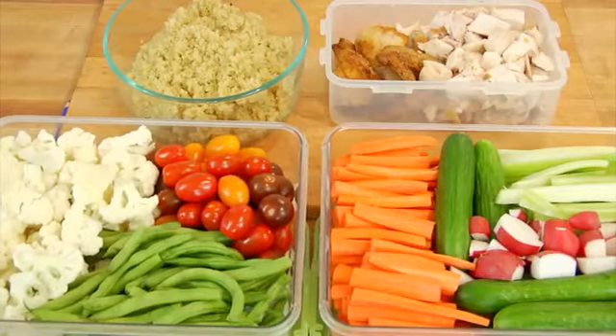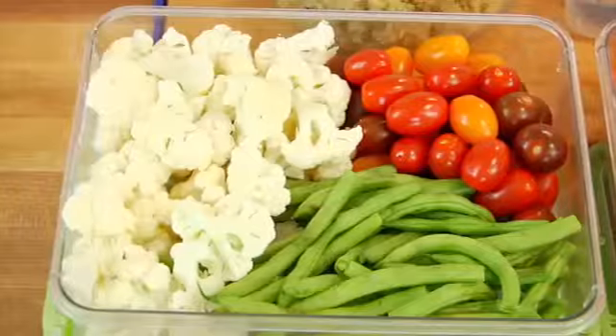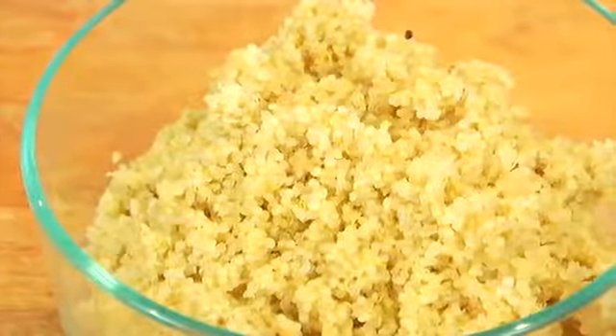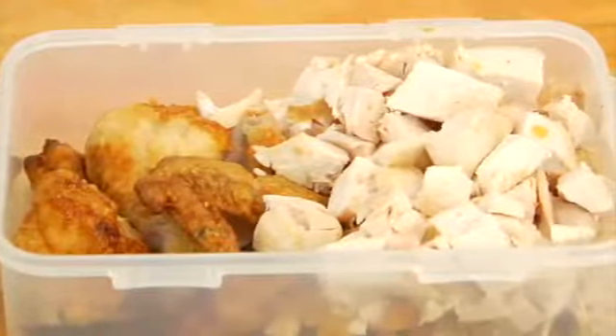Hey guys, it's Dani and today I am sharing my summertime meal prep. As many of you know, I like to keep it pretty simple when it comes to meal prep by just choosing a handful of ingredients to prepare on the weekend that I can then use during the week to help me save time and keep things clean and delicious.